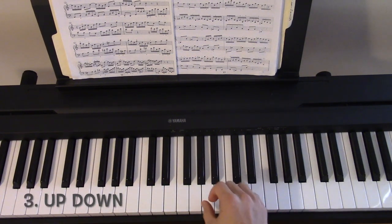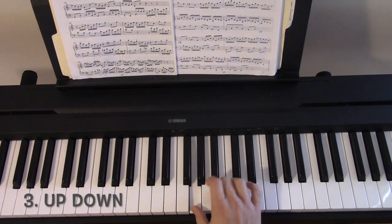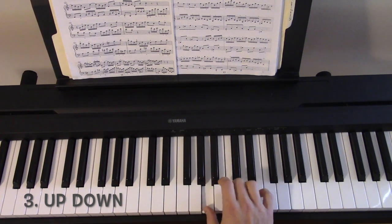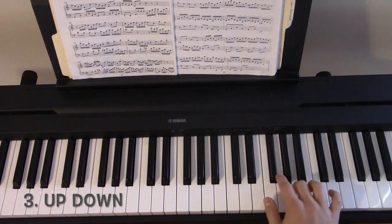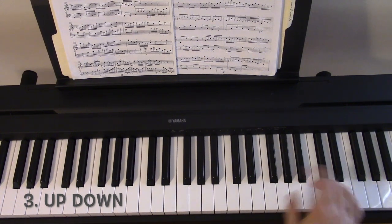For up-down, the first interval would be up, the next would be down, and so on. And then when you return down, you go down first.